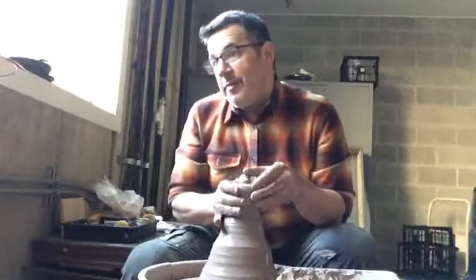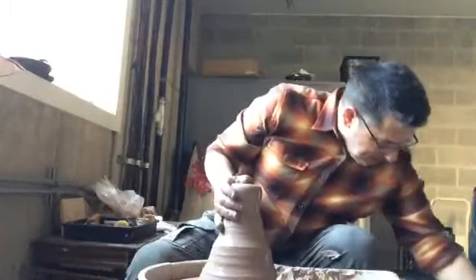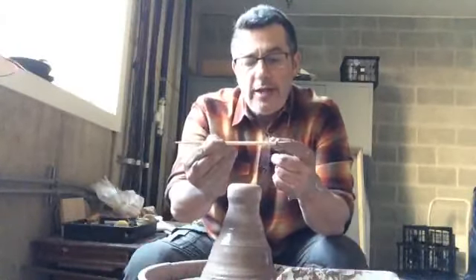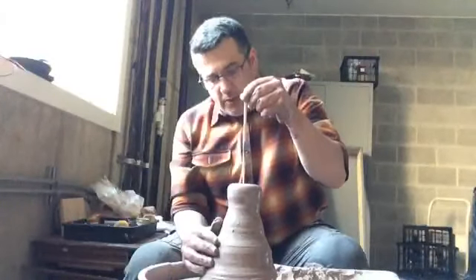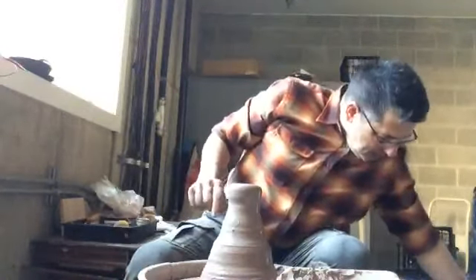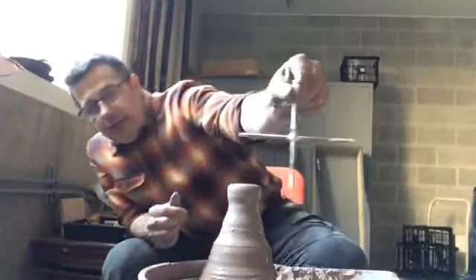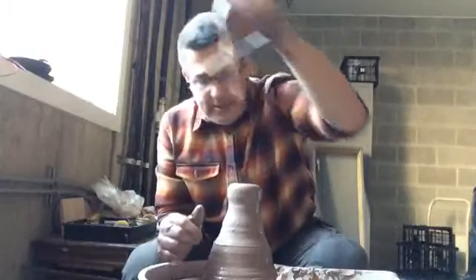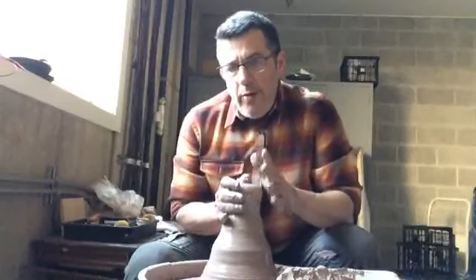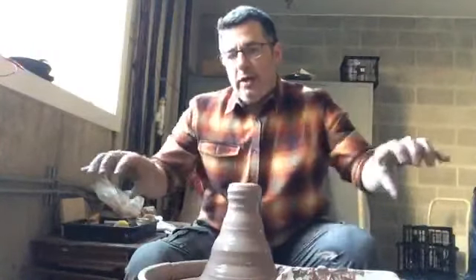I see people joining, so let's say I'm going to make a bottle form. What I have here is a measuring stick — it's a chopstick, and at one end I've got a rubber band. What I'm going to do is measure the height of the piece with the chopstick. For a bowl form I would have a different type of device — more of a T-shape. Measuring off the hump is very similar to what we're doing when we're measuring on the wedging table.